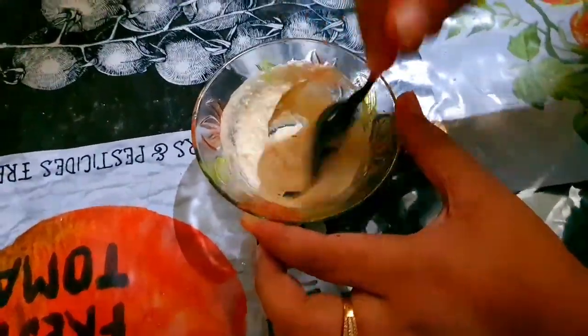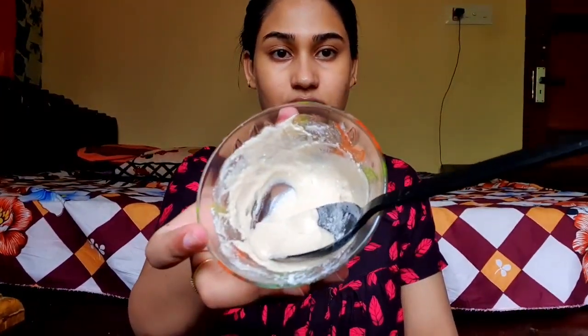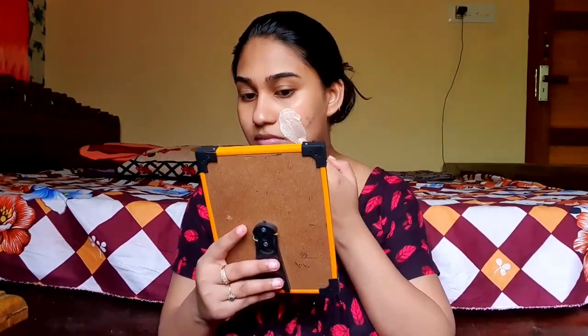Now, the thick paste consistency will be applied to the face pack. The ear fairness pack will be mixed with the face pack. I will apply the face pack to your face. I will use a brush like this.